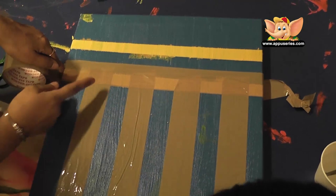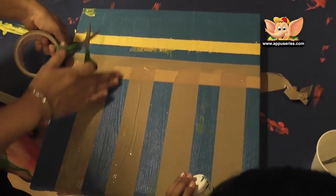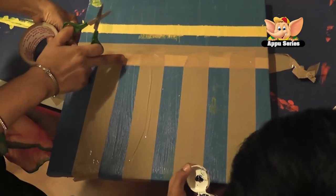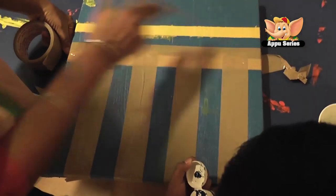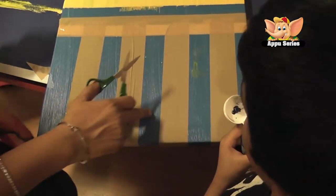This tape is to protect the paint from spilling on this yellow line. So now he is free — now even wherever he colours, it is not going to go on the yellow. So now you are colouring here, here, here and here.